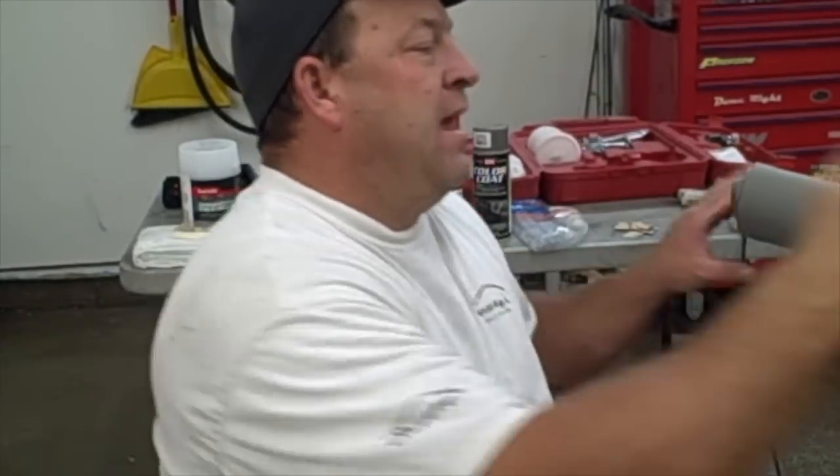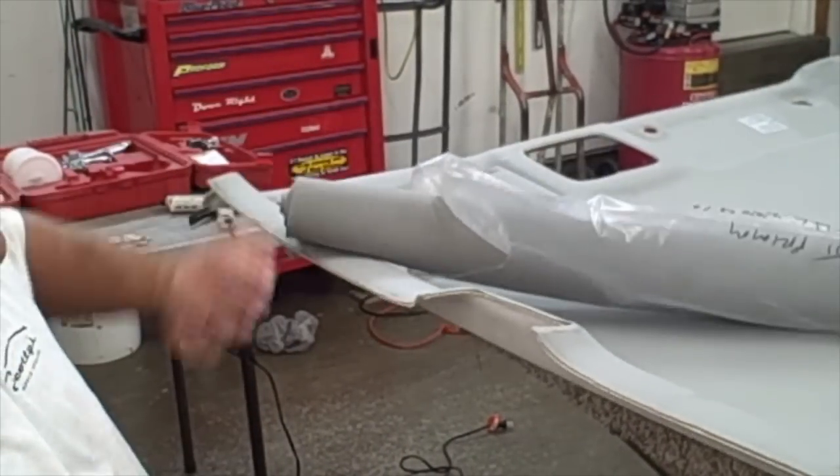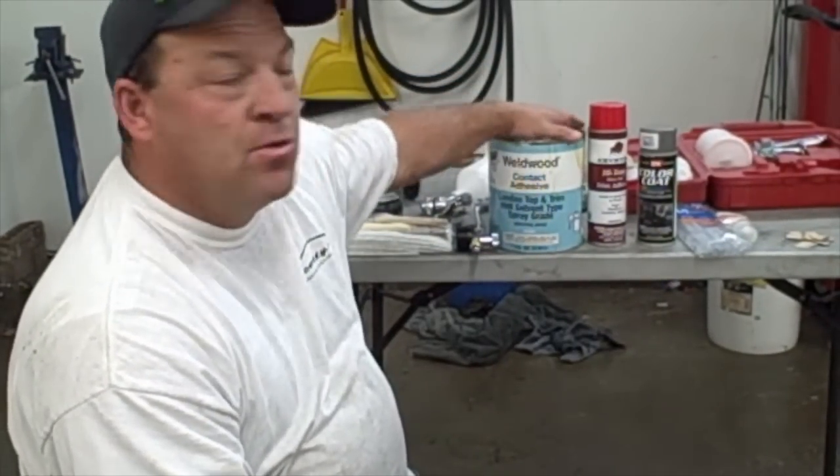We're back on part two of repairing the headliner. We've come and ordered the headliner material from the dealer. Now we're going to take you over to the tools and show you what we got here to do our repairs.